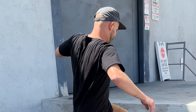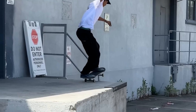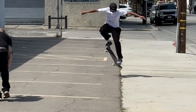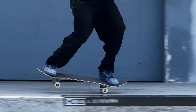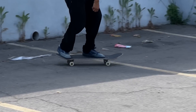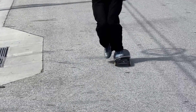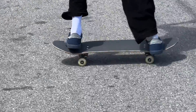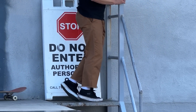You got this. You got this. Easy. You got to kickflip it. You got to kickflip it. You got to kickflip it down.